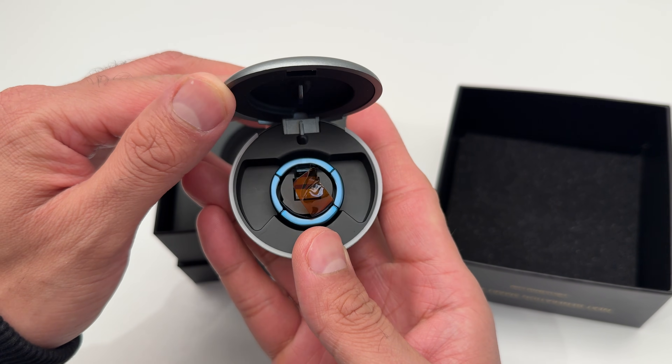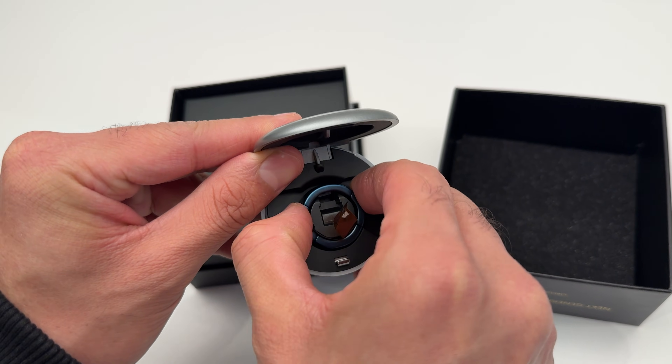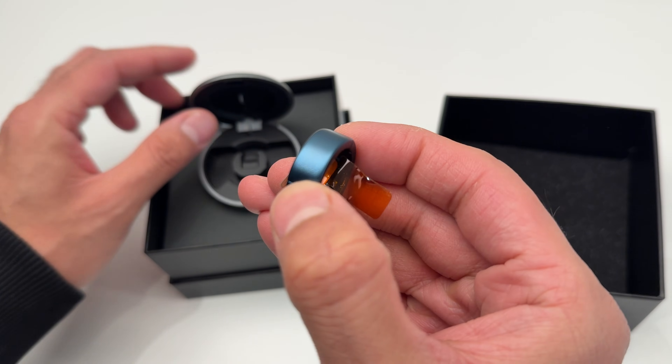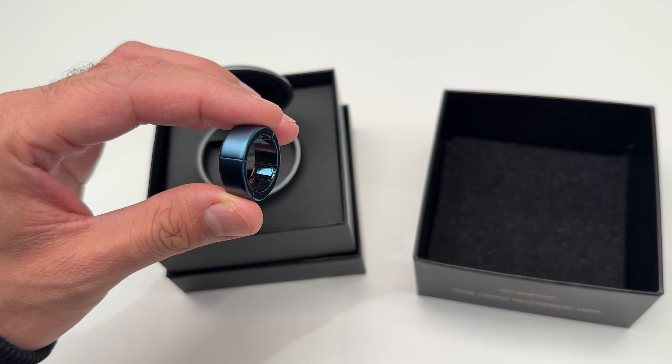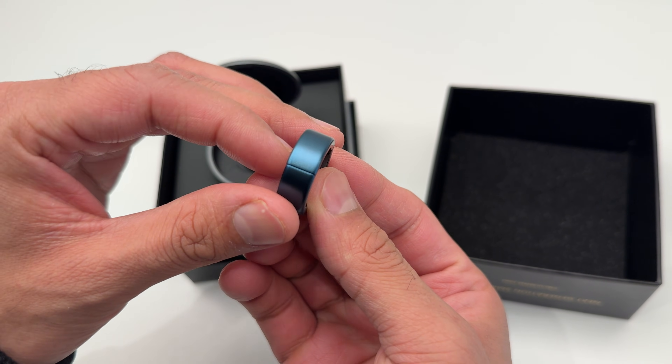Opening up the charging case, you're greeted with the ring sitting neatly inside. This one's the matte navy finish in size M+. It is really lightweight and has a soft matte texture that feels pretty refined. The color is subtle but sharp and not flashy.